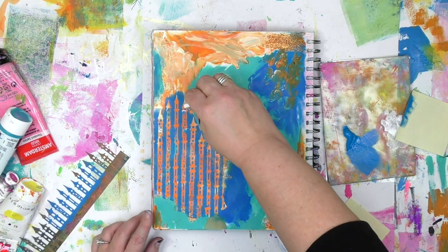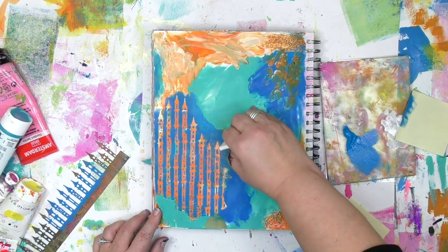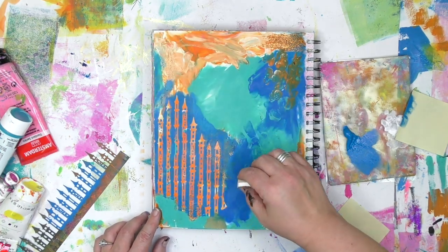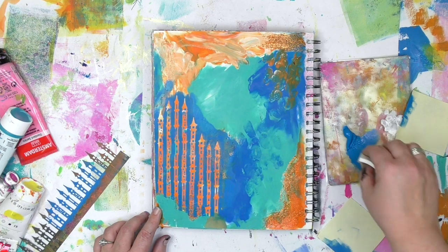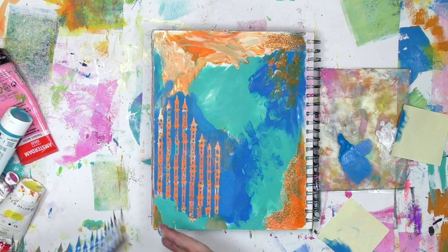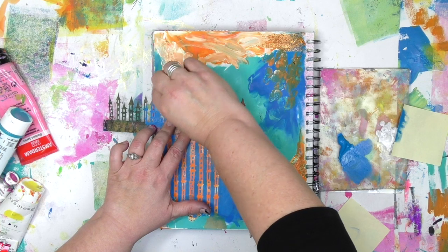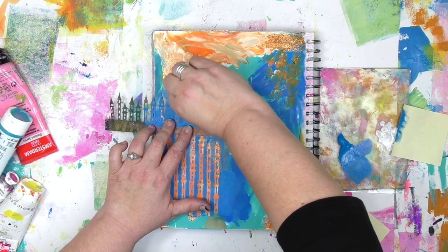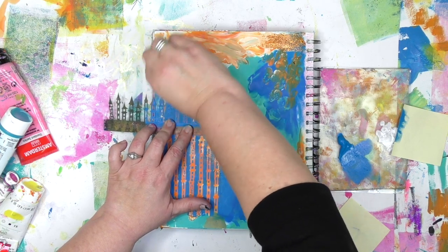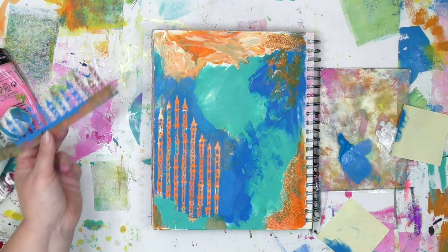Once I've got the towers stenciled on here, it's time to fill in and clean up the edges a little bit. Anywhere I want more blue or want the edges to look blended, I'm simply putting it on there. I noticed a big problem up near the top — I didn't leave enough room for the blue so I could get in there with a cosmetic sponge without covering up my tower tops. So I'm simply putting the mask right back on top and then adding more blue paint up there. One of the great things about masks is you can always put them back on and cover up anything that you need to.